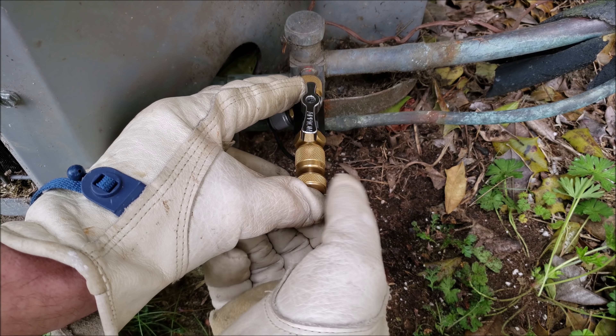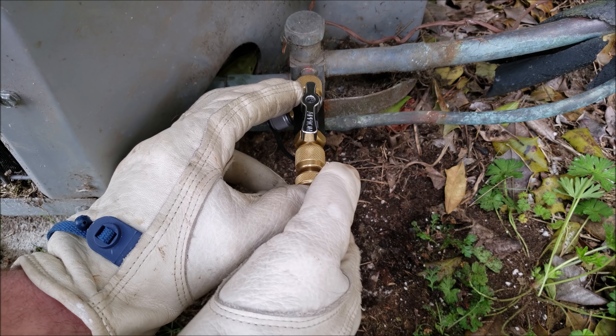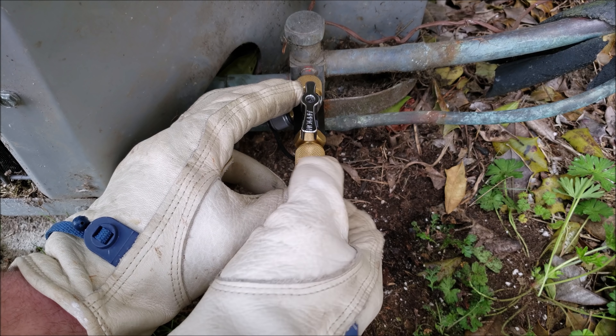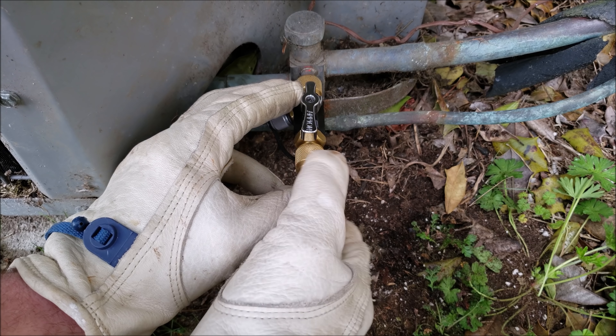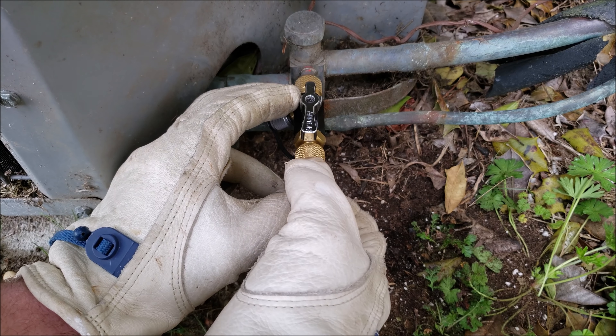First things first, we're going to go ahead and remove the valve core. I press inwards and I unscrew the valve core until you feel it click, and that means that it's out of the threads. At that point the valve core is loose, so refrigerant would be coming out.